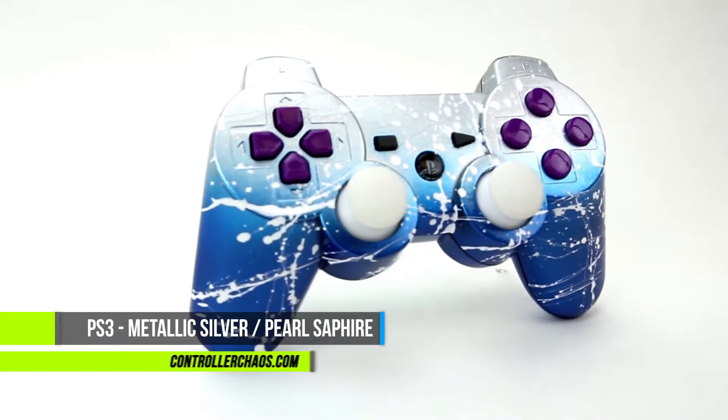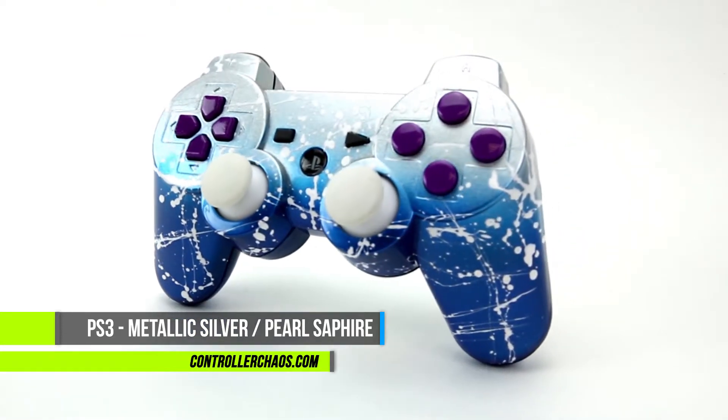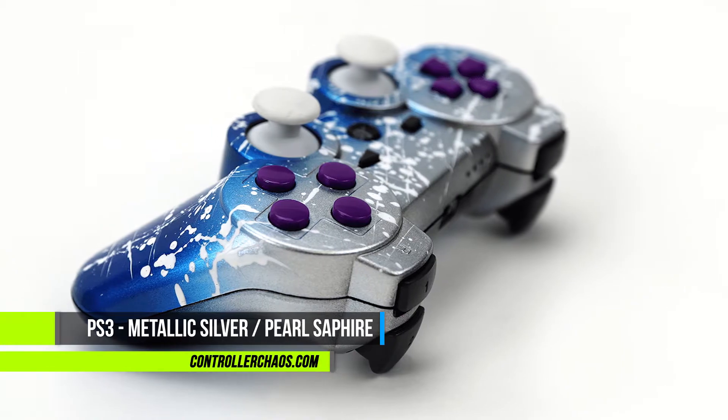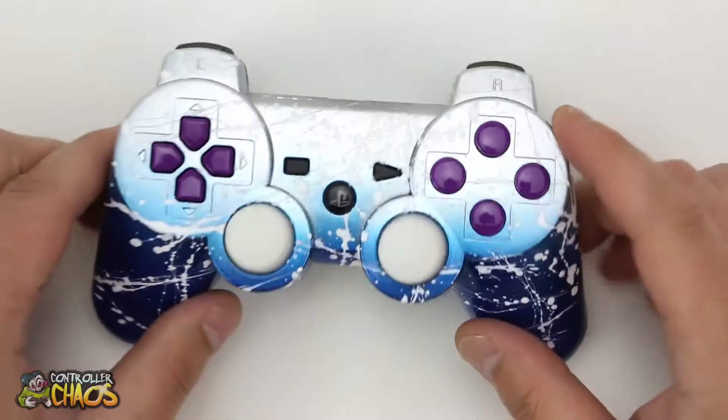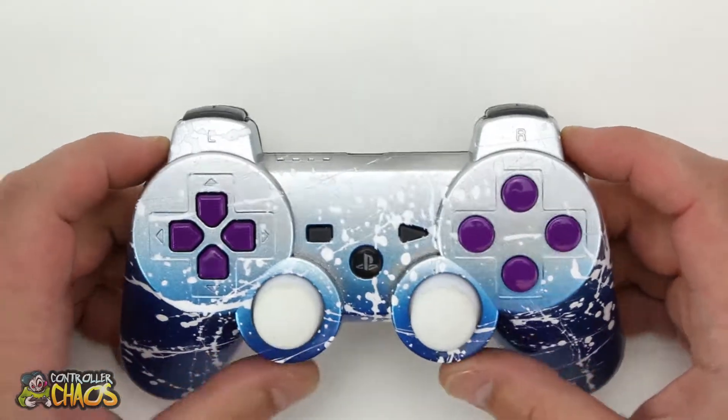Hey, what's going on everybody, it's Evan. We're back again for controllerchaos.com. In today's episode we're gonna check out a PlayStation 3 custom design, whipped up in the build-your-own section. Pretty cool new premium options with button color combos here, so let's check this out.